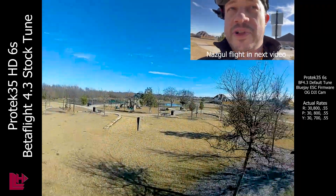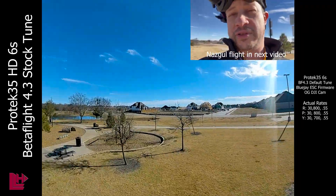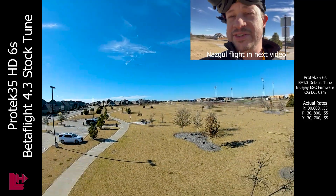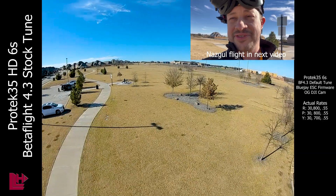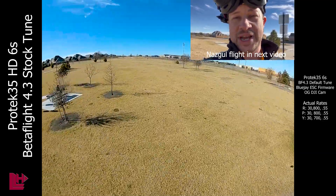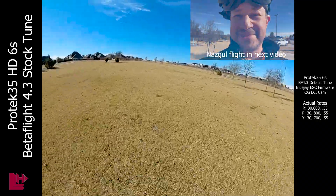I also just did the first flight on the Superfly tune — the Betaflight 4.3 Superfly default tune on the Nazbol. I took it a little easy on that first flight; motors are still really cool. I'm about to throw it up with a lighter battery and see what it can do. See ya.